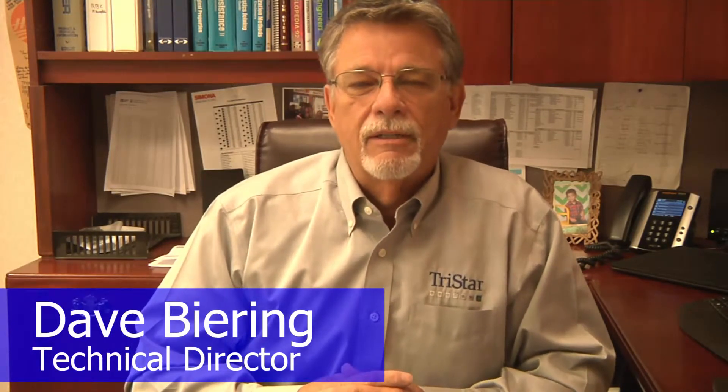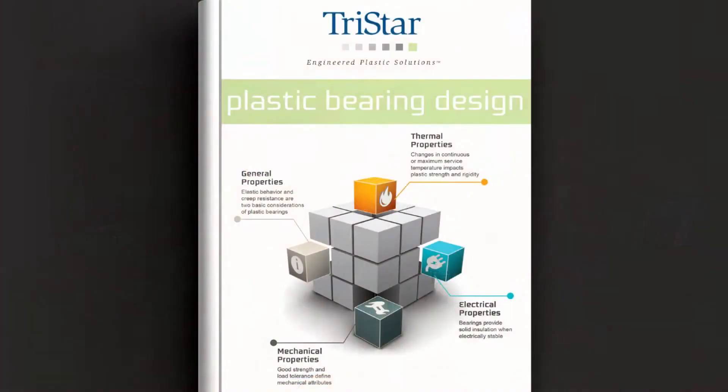Hi, I'm Dave Bering, Technical Director at TriStar, and welcome to a special Tech Talk. Our Tech Talk this time is really not about a particular material or a particular application. Instead, we're very pleased to introduce our new white paper on plane bearing design. We hope you'll find this paper to be very comprehensive — it's about 32 pages and we cover a lot of information. So I'd like to give you a brief introduction of what you'll see in the white paper and hope that you'll take advantage of it and learn more about the whole concept of plane bearings.